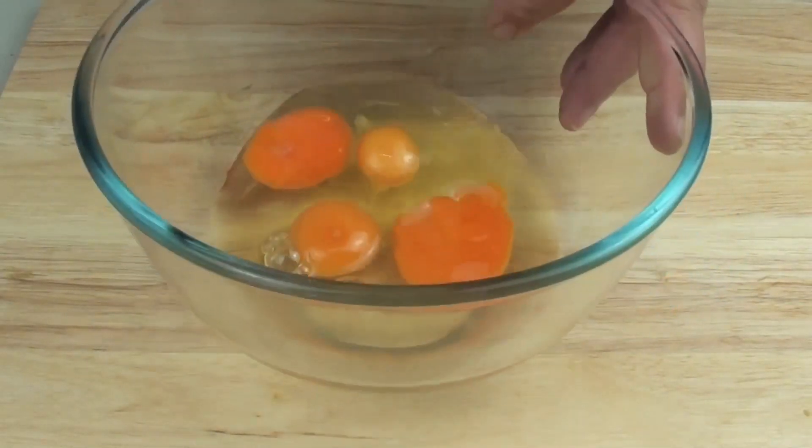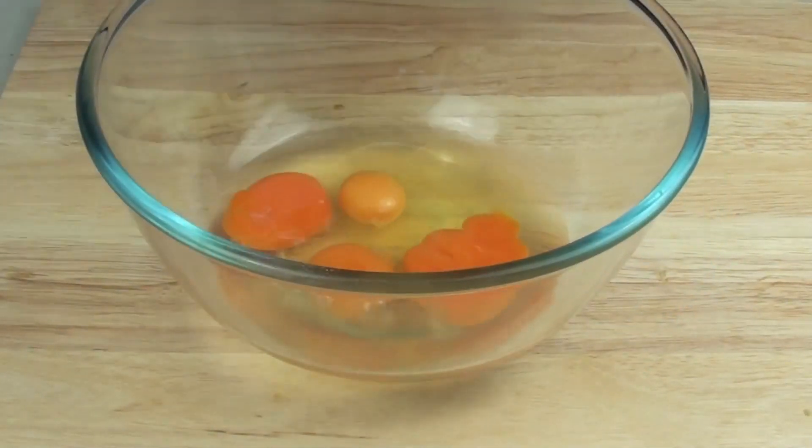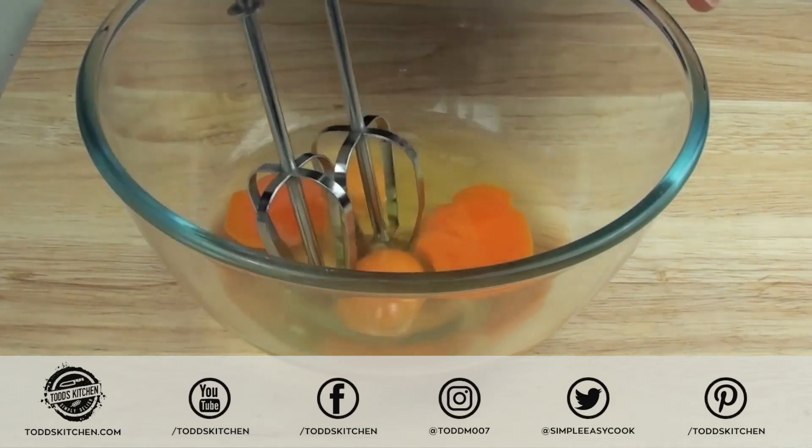To start off with, into a bowl I've already got four eggs. Before we do anything else, we're just going to whip these up until they are nice and fluffy.